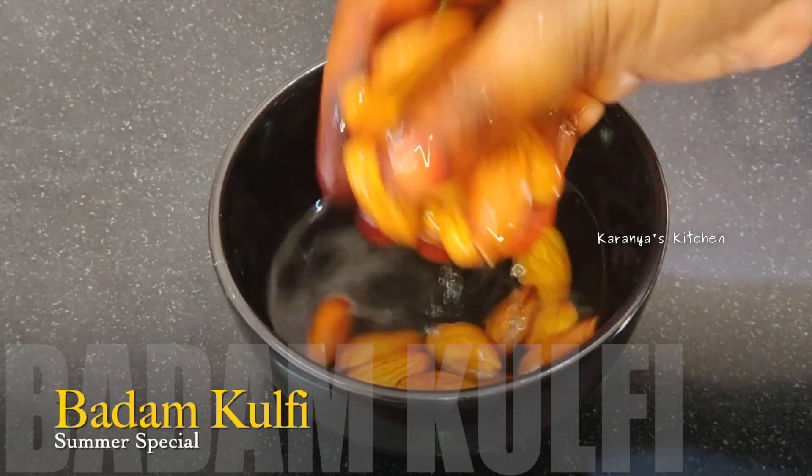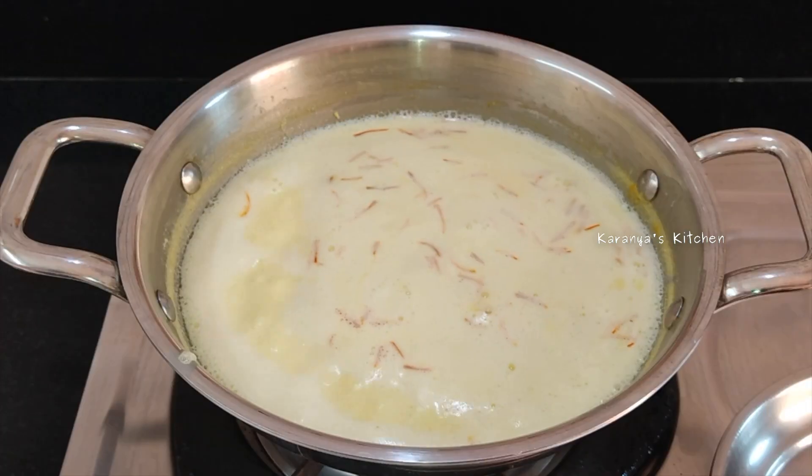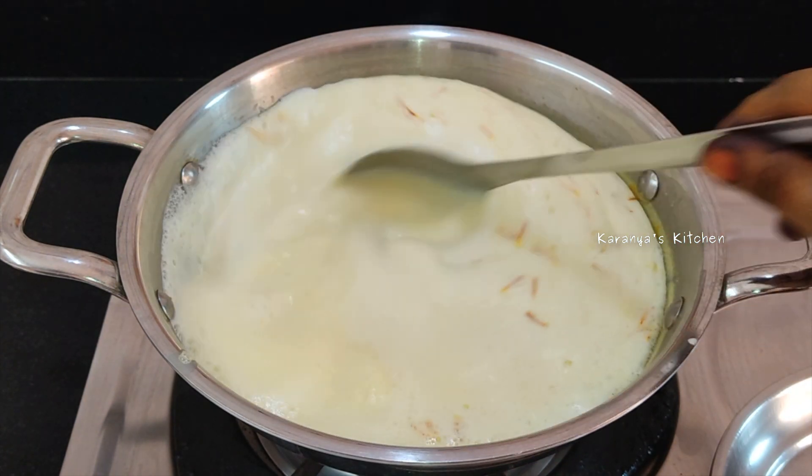Hi friends, welcome to Karanyaskitchen. In this video, I will show you how to prepare kulfi.